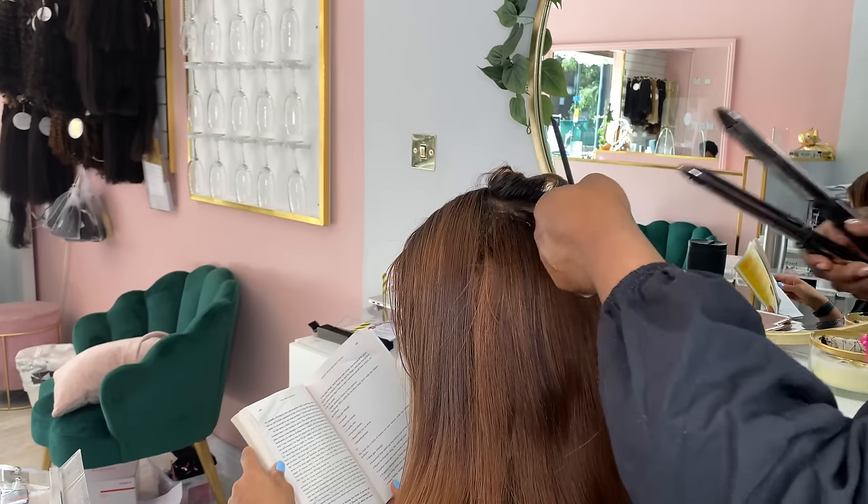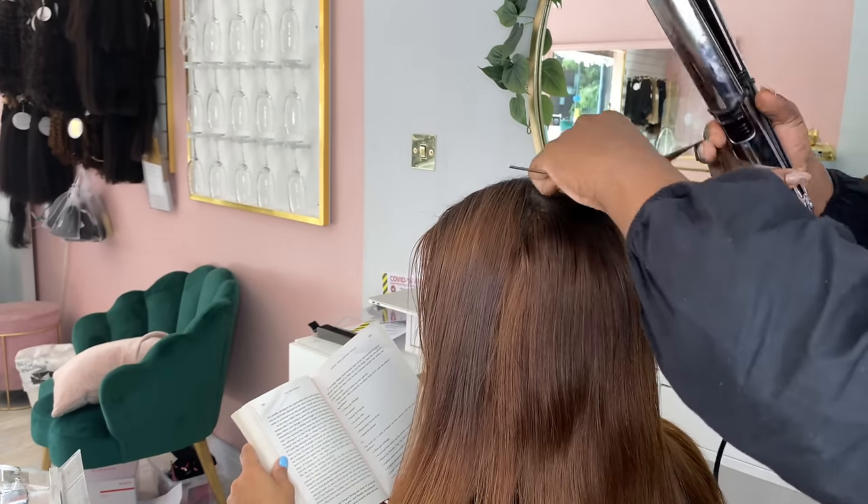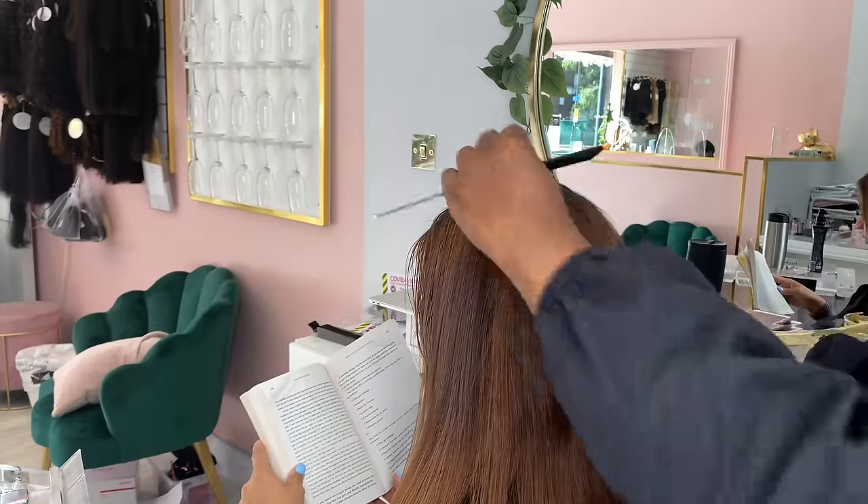Before anyone decides to come for me in the comments section, her whole head was sprayed with a heat protector before I actually started with the hair straighteners.